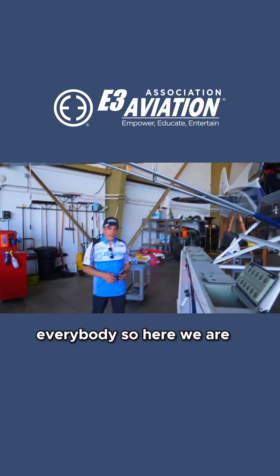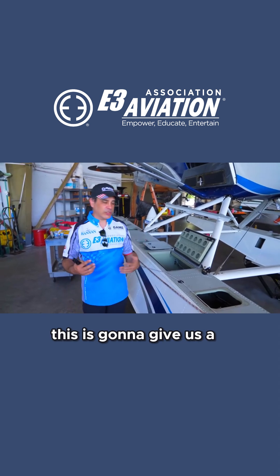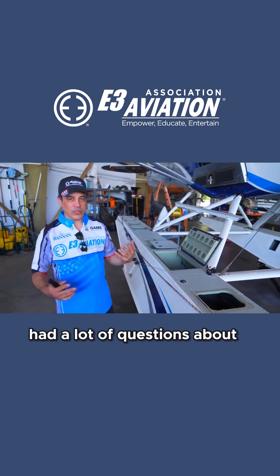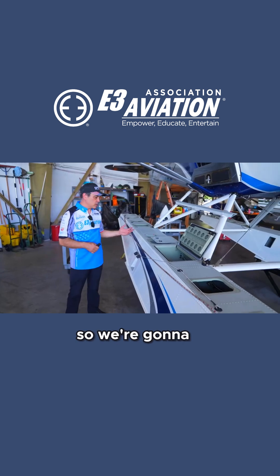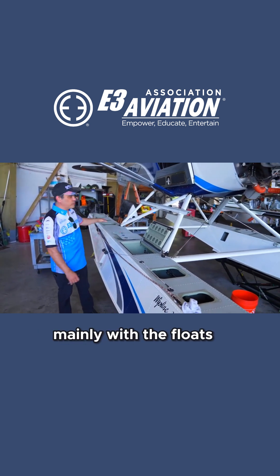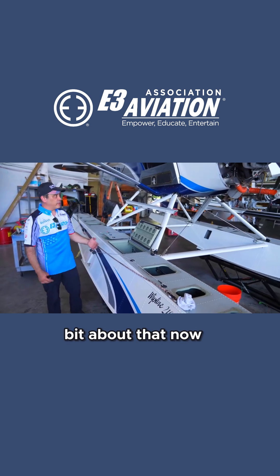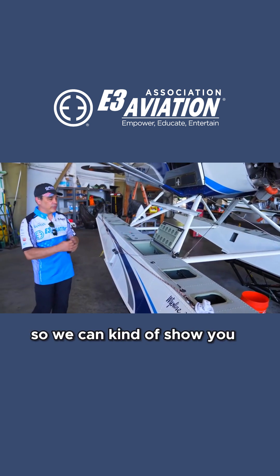Alright everybody, here we are — the plane's taken apart for annual inspection. This is going to give us a chance to really open it up. We've had a lot of questions about how the systems work on the X-Cub, so we're going to take a few minutes and walk you through it. We're going to start mainly with the floats and the gear. With all the panels off, we can really show you.